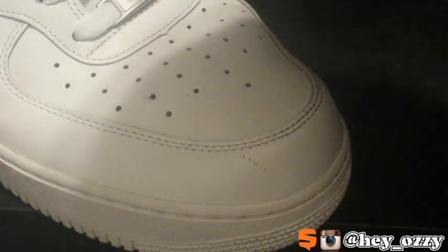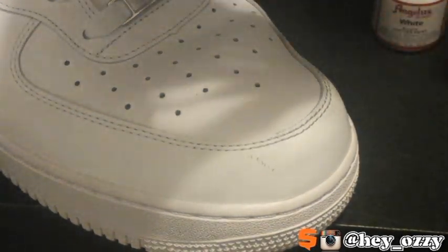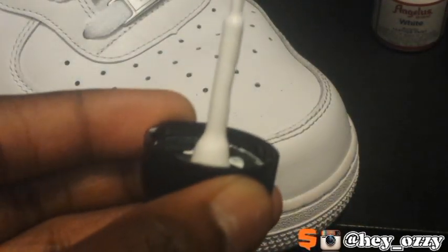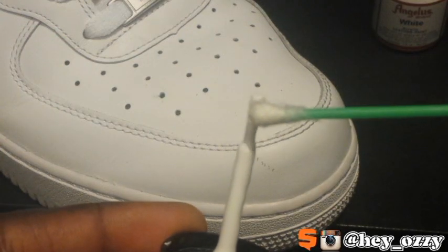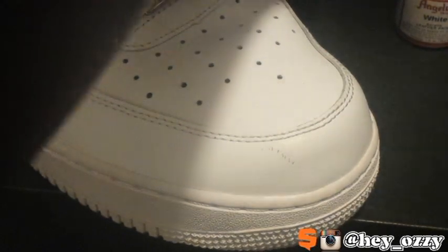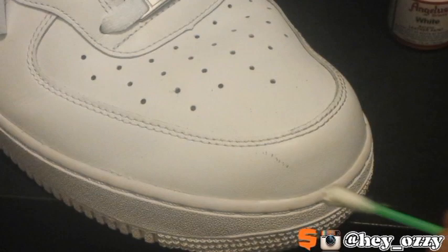Now you're going to take off the cap. This next part is very important — you see the top of the cap? You only want to get a little bit of it, just a dab, because you don't want to use too much paint on the scuff. If you use too much paint it's going to end up looking obvious.